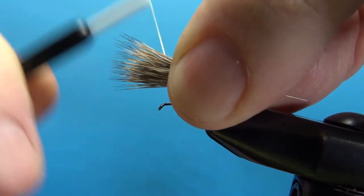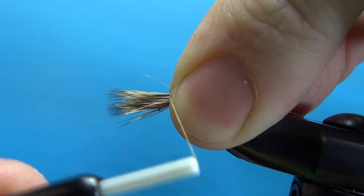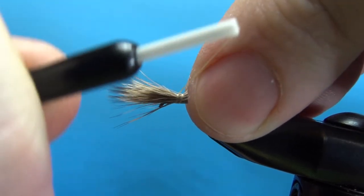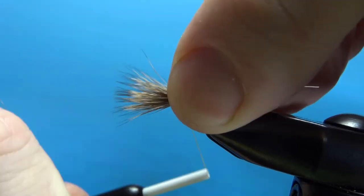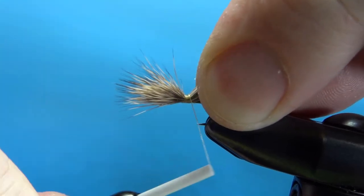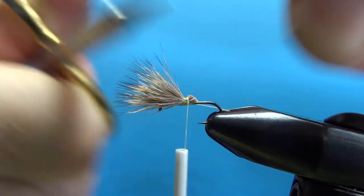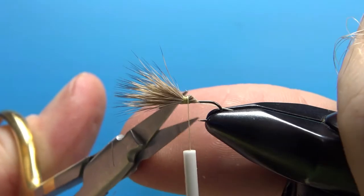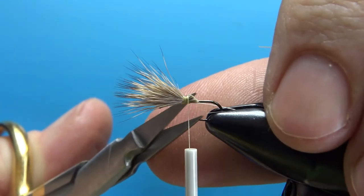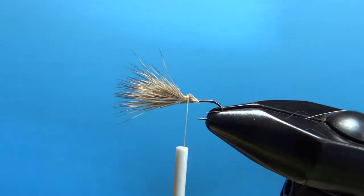My thumb is where a body length is, about right there. Bring it up to the tie-in point and do a pinch wrap all the way around the hair and hook, then pull it tight up. Without letting go with your material hand, pull another one up right there — still holding fairly tight. It's flaring a little bit, and that's good. Several more tight wraps going back — it's going to flare a little around you, and that's fine. We want a little bit of spinning. After several wraps, lift this up, get your scissors in there, and cut that off. Trim up any stray fibers.